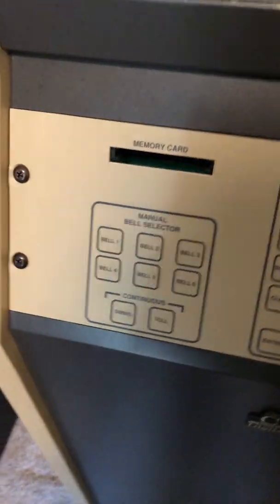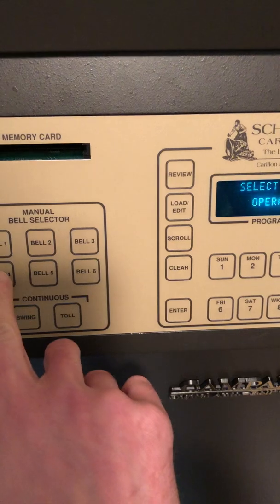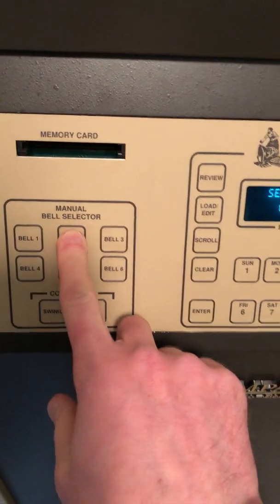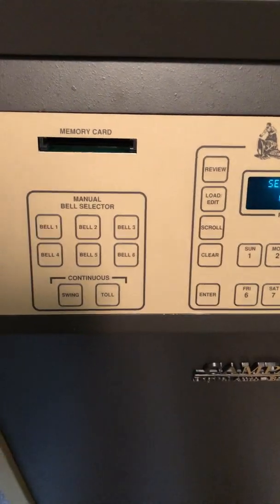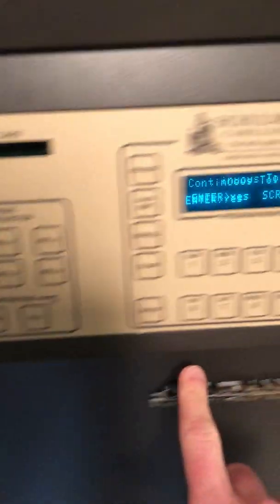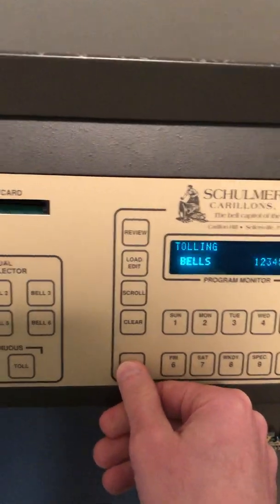The first function I'll demonstrate here is the manual bell controls. You select a continuous or counted toll, at which point you select the bells you wish to toll.